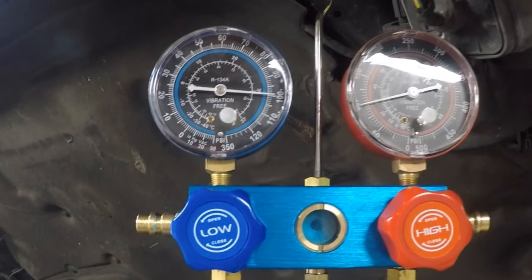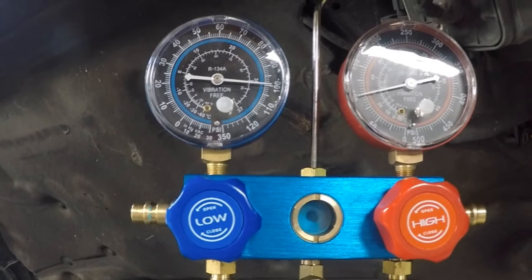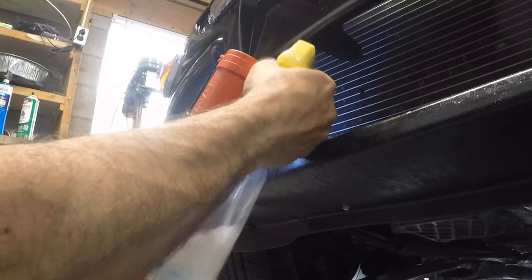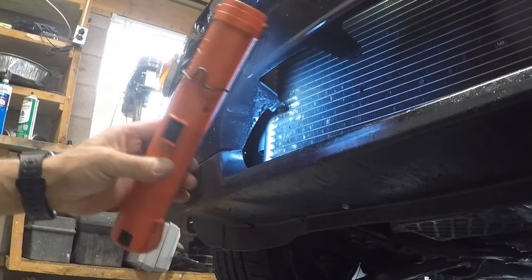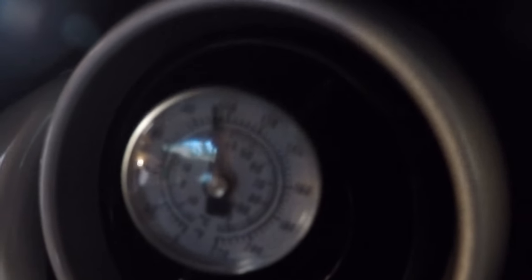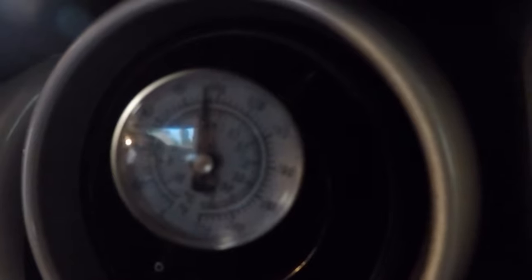Once I restart the car, the low pressure will go a lot lower and the high pressure will go higher. We're going to go look back at the repair — let's spray some Windex on it. No bubbles. Everything appears to be right. I'm going to finish charging the system. If you look at the thermometer on this vent, it's nearly 100 degrees. Once I finish adding the correct amount of refrigerant, the temperature should go down all the way to 40.